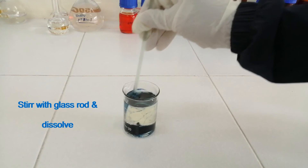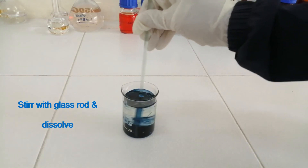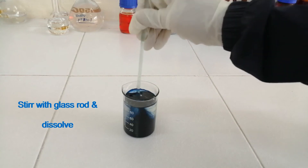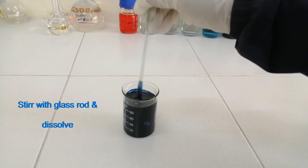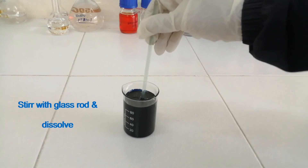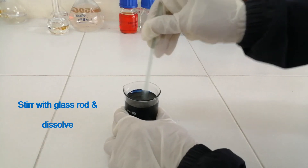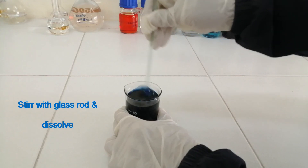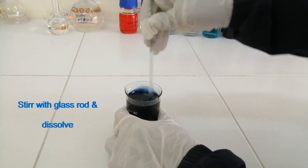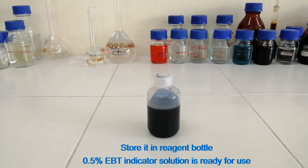Stir with a glass rod and dissolve. Store it in a reagent bottle. The 0.5% Eriochrome Black T indicator solution is ready for use. Thanks for watching.